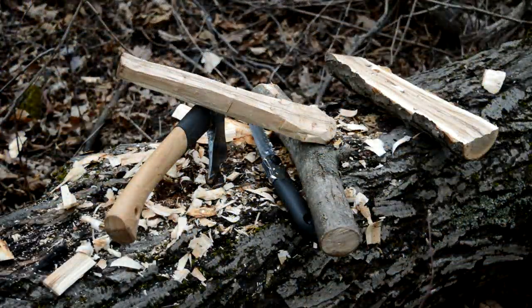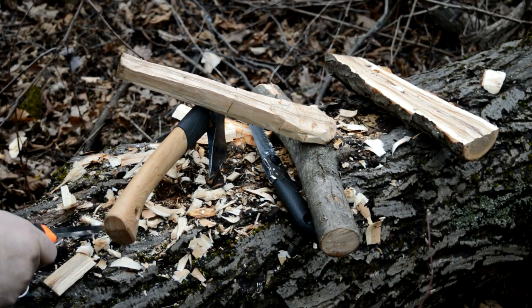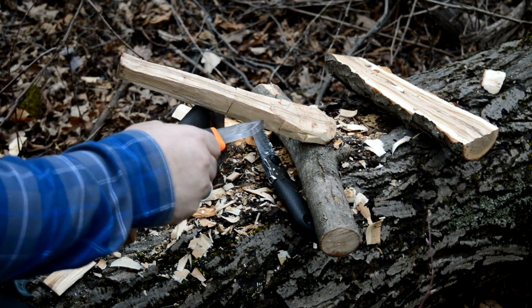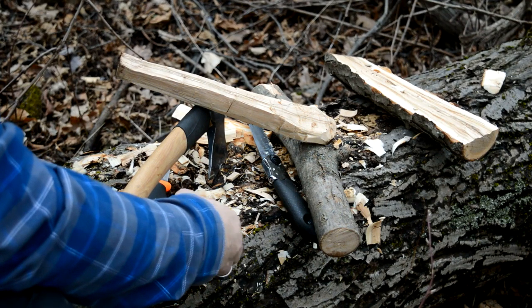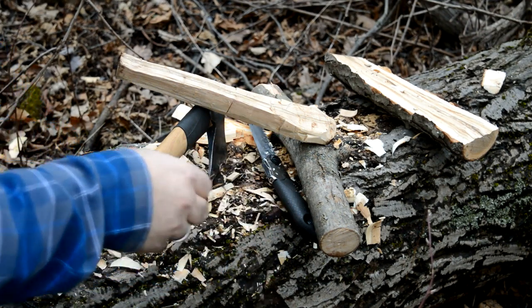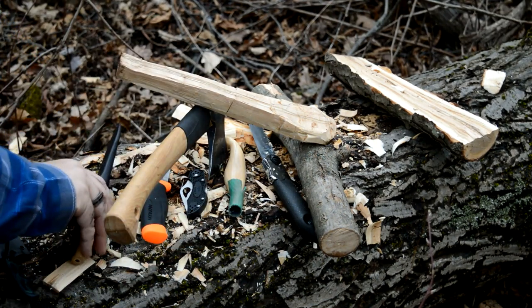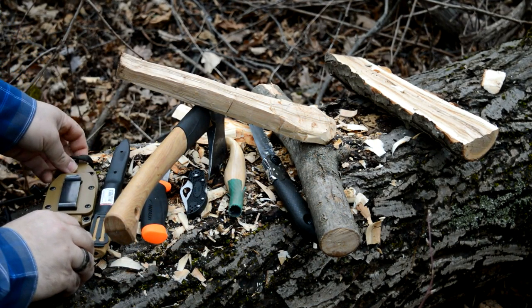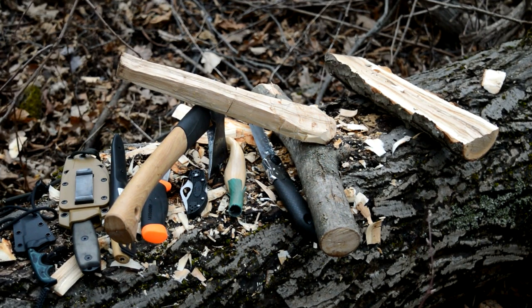So the spoon is taking its crude shape now, and I'm getting a little bit worried working with the axe — it's just getting close to these corners. So it's time to get out my knives. I brought a few of them: Mora, pocket knife Spyderco, some wood knives, and of course my Esse neck knife. We'll see which one of those is going to work.